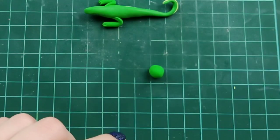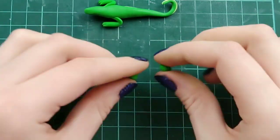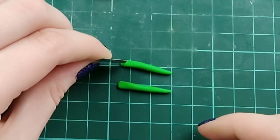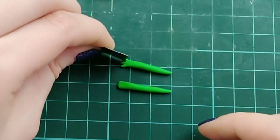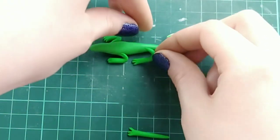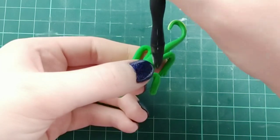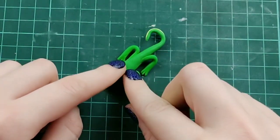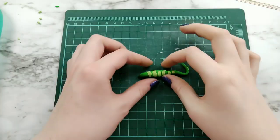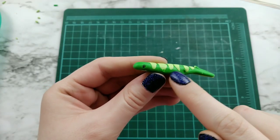For the hind legs, I didn't really look at a picture of a lizard before this — that was my fault. I ended up doing the same legs as the front and that didn't work out. I wanted to add a little pattern on the lizard, so I took the same light green color from the stomach and put some stripes on. I also put some eyes on off camera, but I think that's self-explanatory. This is where I took off the legs because I should have put the stripes on before the legs.